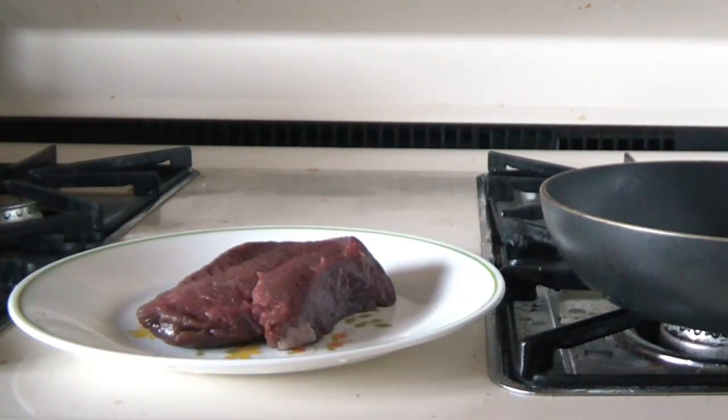Howdy folks, Tex Grebner here with Tex Grebner Outdoors. I'm fixing to do a little bit of cooking with some wild game meat, so I figured I might as well turn the camera on and let you see how the recipe goes. What we've got here is a venison chop and a skillet with some goose grease.